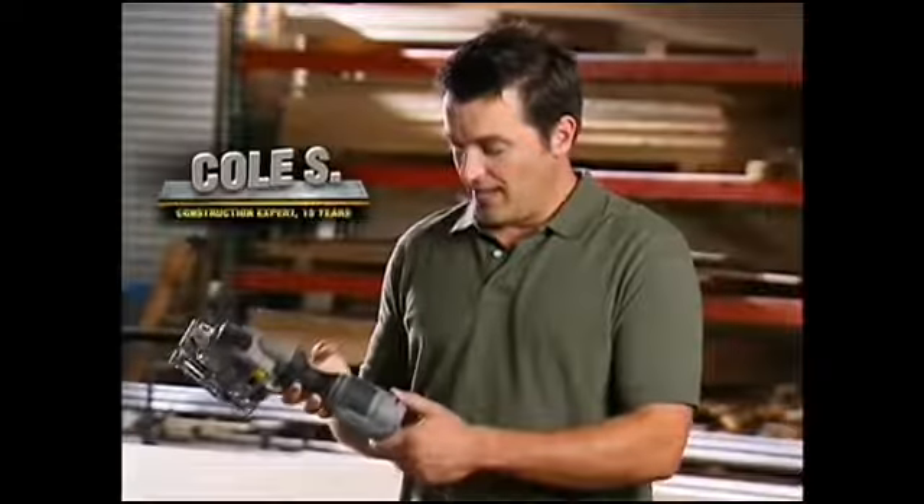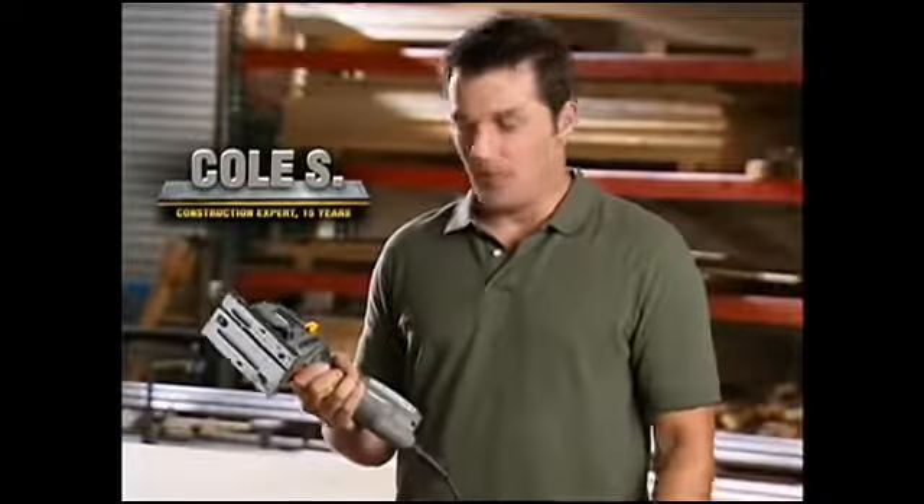It feels good. I can tell it's made of quality materials. It's got the size of a grinder, the power of a hand saw, and it can combine both duties into one. So it's a space saver, a time saver, and it's quite unique.